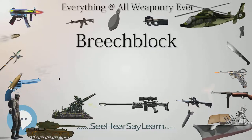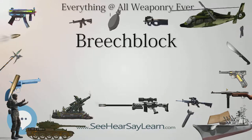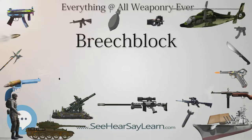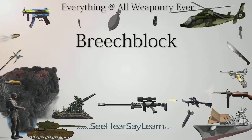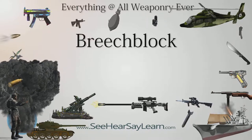In artillery the forces are much greater, but similar methods are used. The Welin breech block uses an interrupted screw and is used on weapons with calibers from about 4 inches up to 16 inches or more. Other systems use a horizontal or vertical sliding block, in which a solid block is slid across the open breech from the side or bottom to seal the opening.